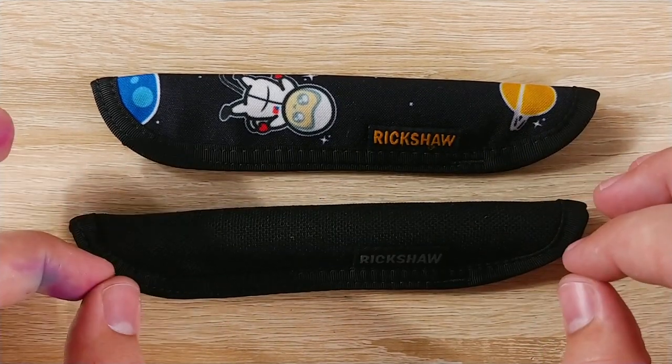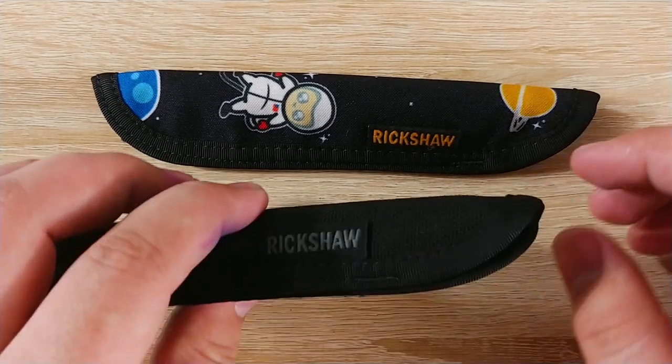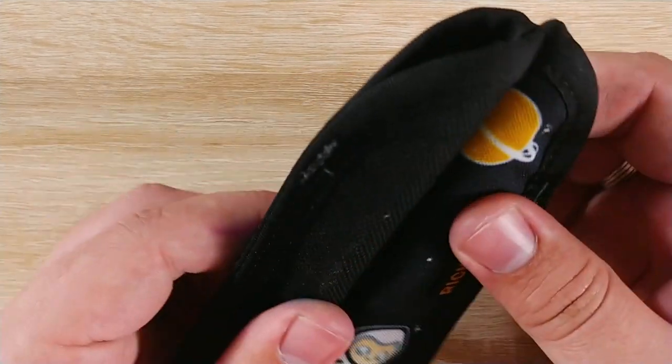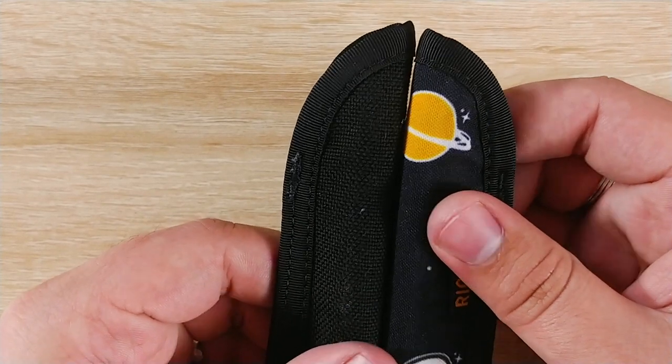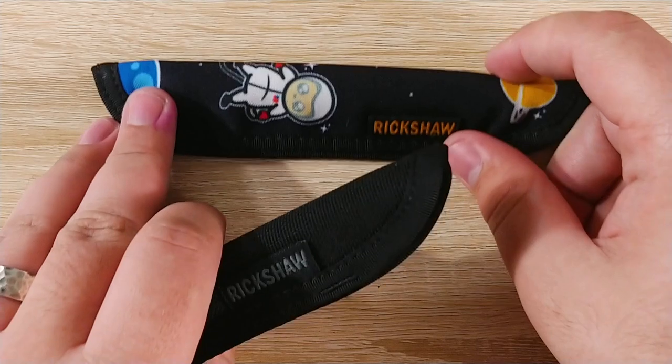They sell these in singles, doubles, triples, and quads, as far as I know. What I mean by that is for the doubles, they're usually sitting back-to-back like this. The triple has a third, and quad has four. It's kind of crazy looking — it's impressive.